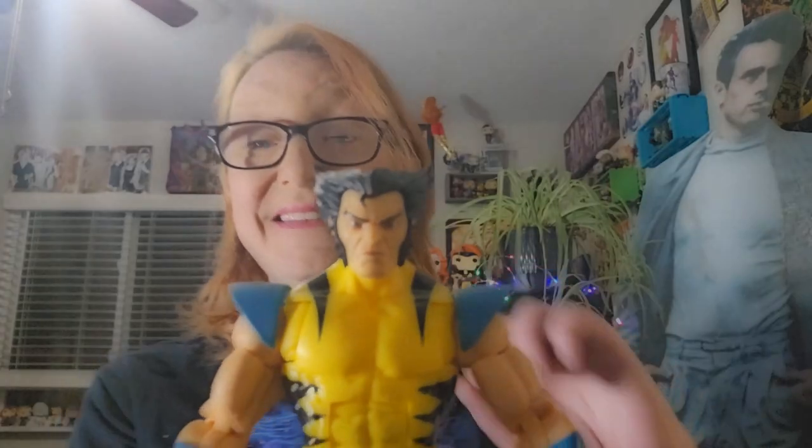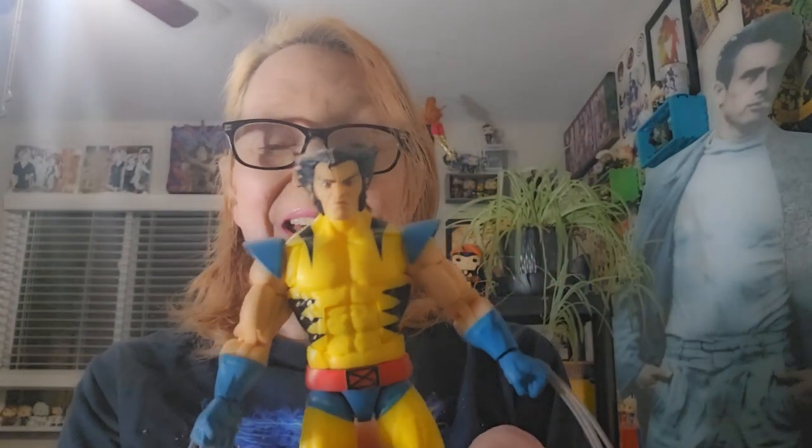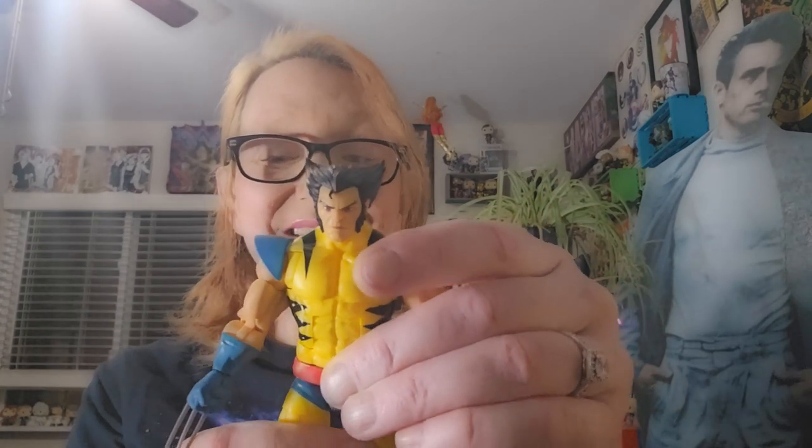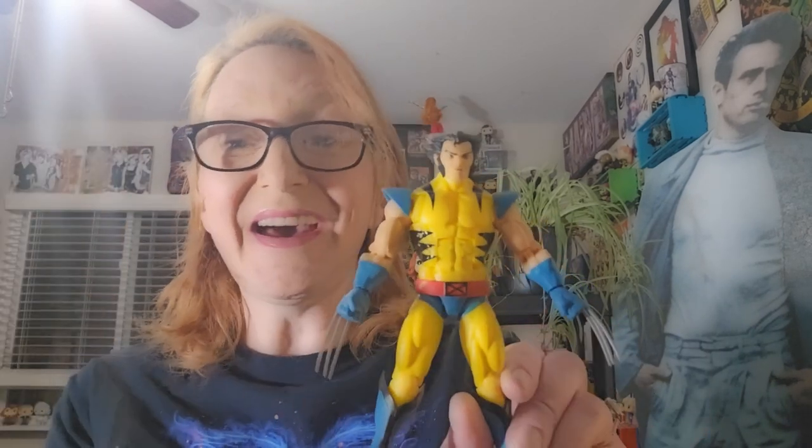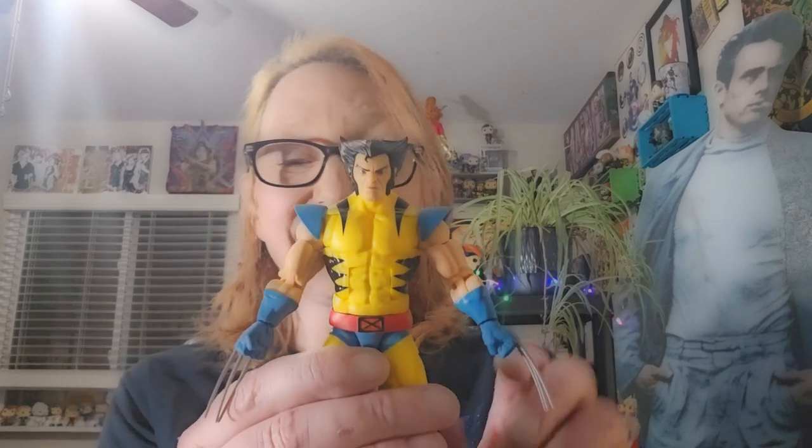We're going to round out wave one with Wolverine. Here is our look at Wolverine, and in all honesty, I am not a Wolverine fan. I think he's overexposed. I think my love for him stems from Hugh Jackman's portrayal of the character, but you can't deny the fact that you have to have Wolverine in your collection.